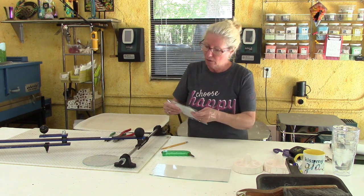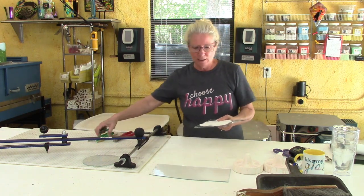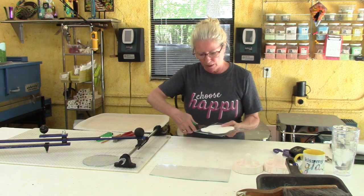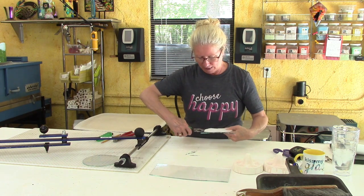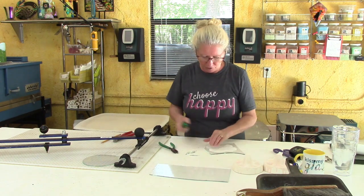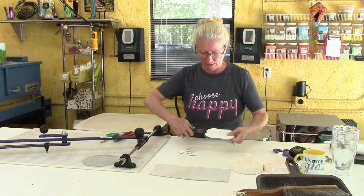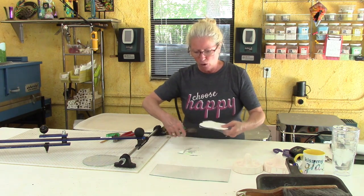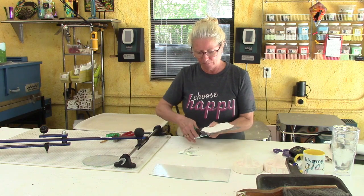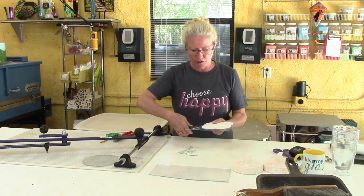All the way around — I can see my score line. Because this shape is narrow in spots, I'll start with my grozing pliers and gently pull the glass out. When you use grozing pliers you tend to end up with a slightly rougher edge, but the point is to get the shape you want. One of these curves looks a bit deep, so I'll add another score line to avoid breaking the glass the way we did earlier. That extra step is worth it.